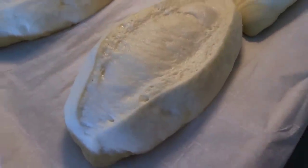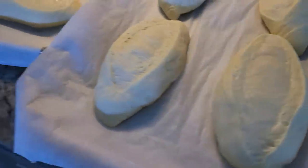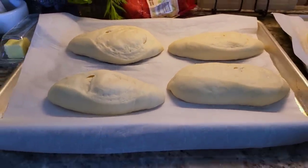You definitely can purchase from the store, and if you want the recipe video for this I will link it in this video or in the description below. Fresh homemade bread, you can't go wrong.